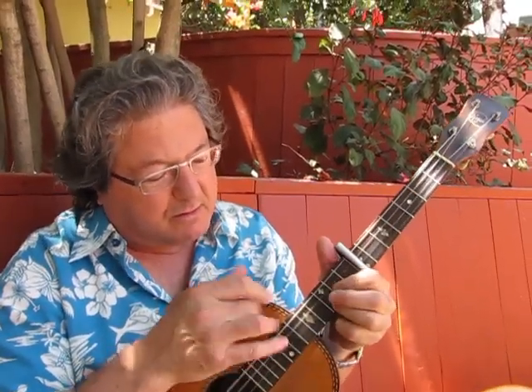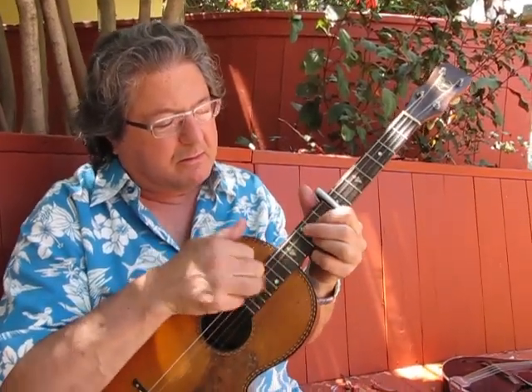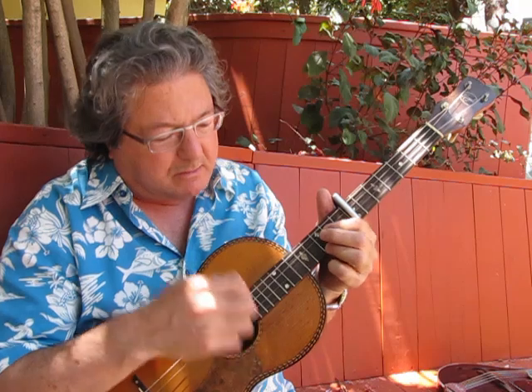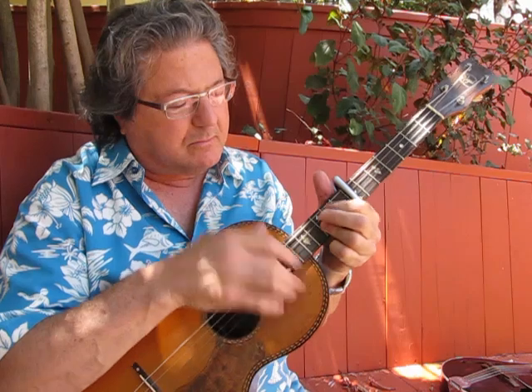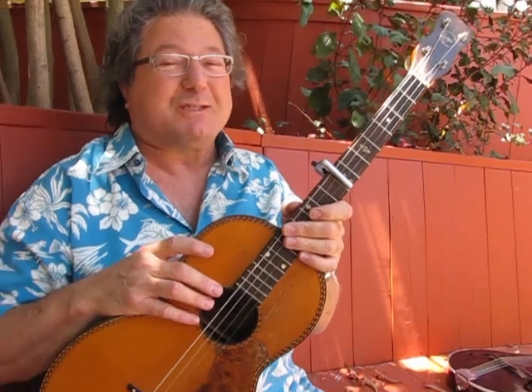The problem with other capos is it takes a long time to set it up exactly right, and when you do, it kind of pulls the strings. A friend of mine turned me on to this, and it's amazing. G7th capo, from G7th.